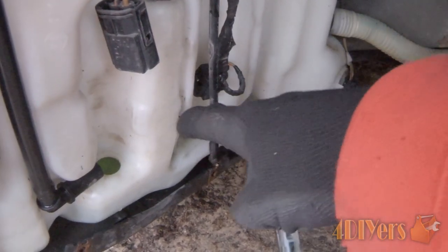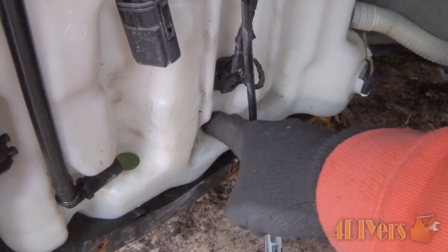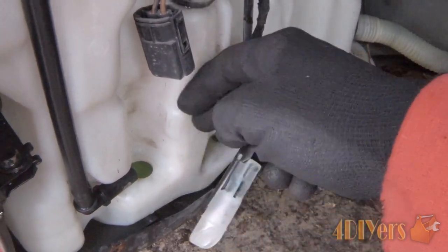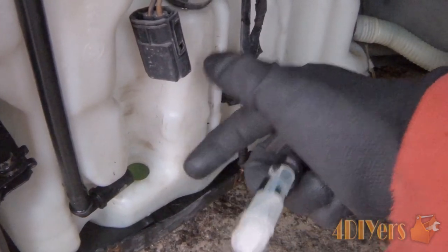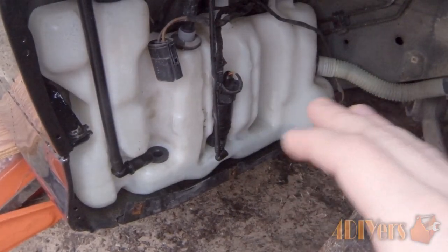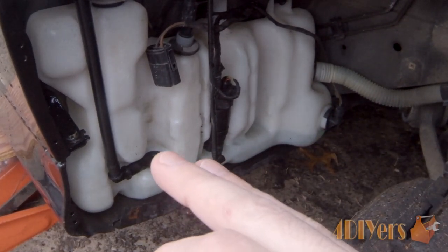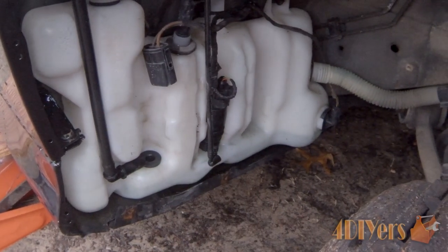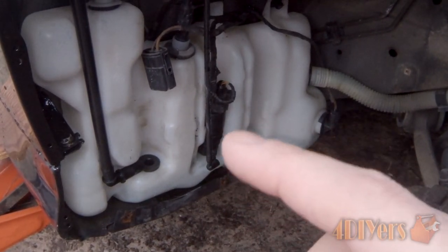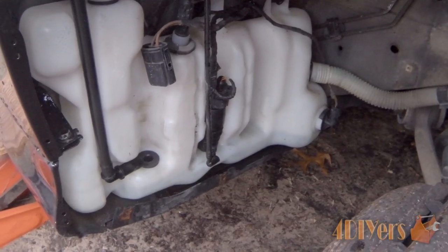When removing the grommet on the lower pump, note that it has a small strainer on it. Make sure that strainer doesn't fall inside the tank when removing the grommet. If it does fall in, you'll need to remove the tank to retrieve it, or use a mechanic's claw to fish it out. Before reinstalling, make sure the surfaces where the rubber grommets seat are clean — this prevents dirt from entering the tank and causing sealing issues. Minimizing dirt in the tank is important as it can damage the washer motors.